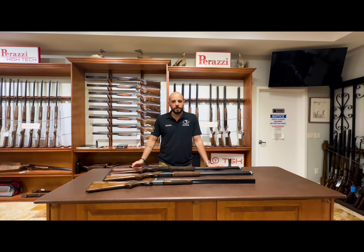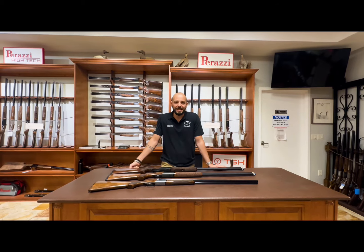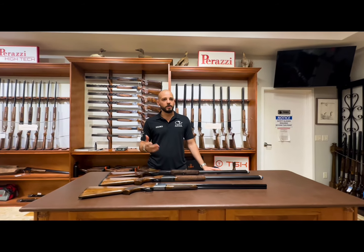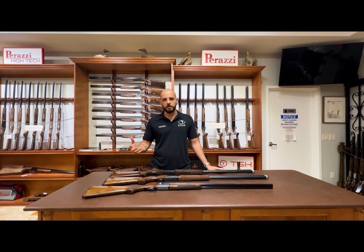Hi everybody, Pedro. Today we're going to talk about a new brand, Rezzini. Rezzini is an Italian company. It's been around for a long time. Most of you know the B Rezzini that we've been shooting nowadays.